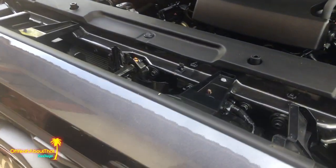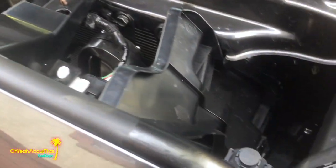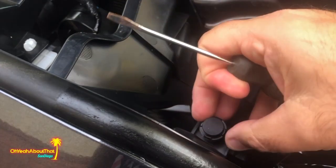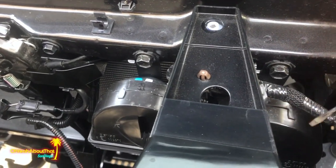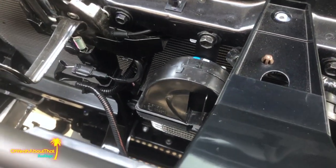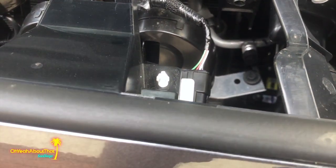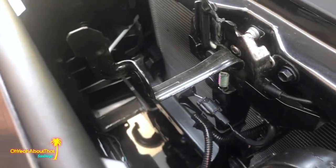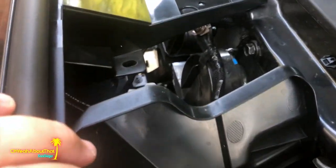Moving on — looks like there are two 10mm fasteners, one here and one here, and two pop clips. Just gently pry and they come right out. Then there's the wiring for the TSS sensor — squeeze it so it detaches from the shell and unplug that. I'm not sure about the fasteners down below but we'll get to that in a second.